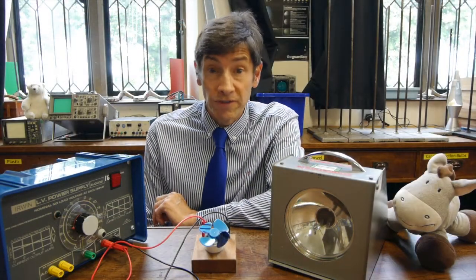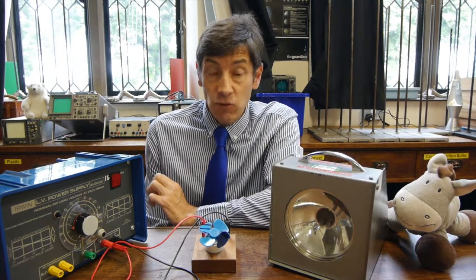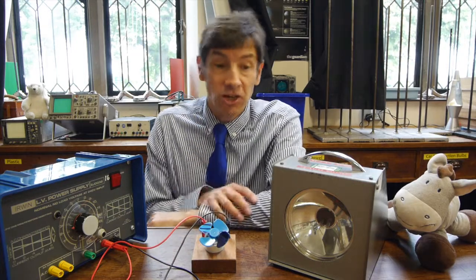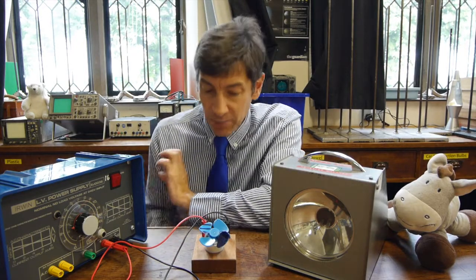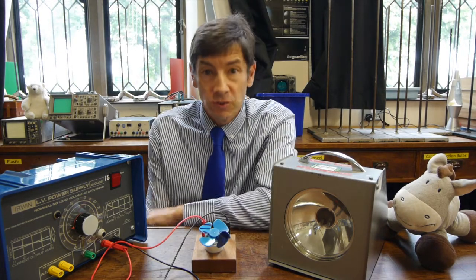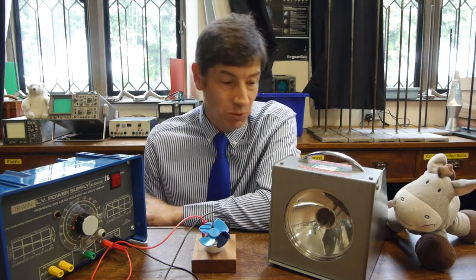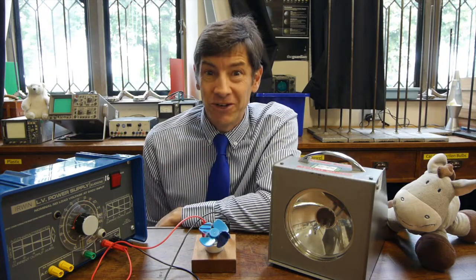Let's kick off first with one of the dangers, and what I want to say now is really important. If you're someone who knows that they're adversely affected by flashing lights or stroboscopes — in some people it can bring on epilepsy — please don't watch this video any further. I wouldn't want to bring on any harmful effects at all. I've got plenty of other videos which are more suitable.